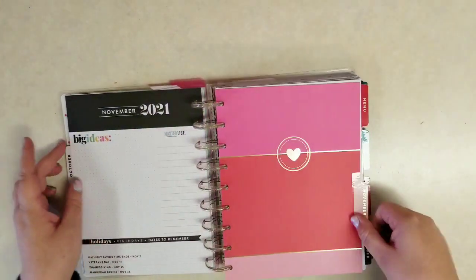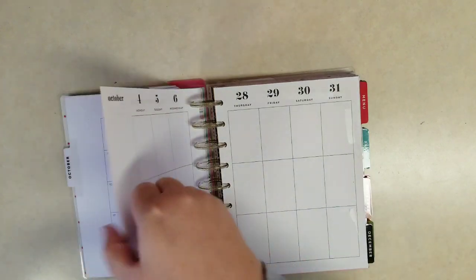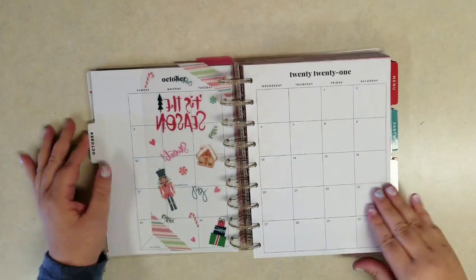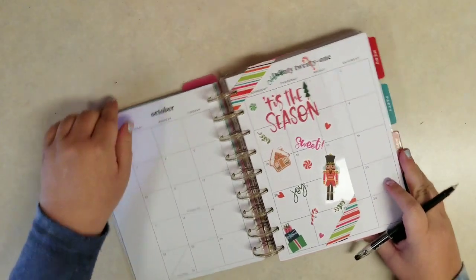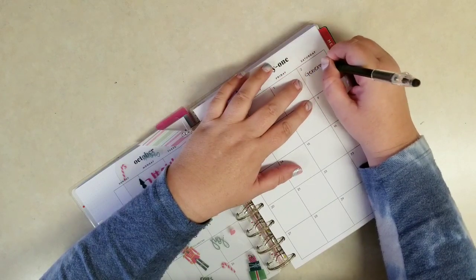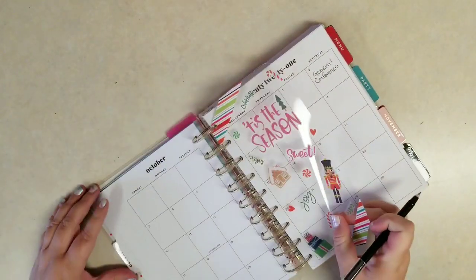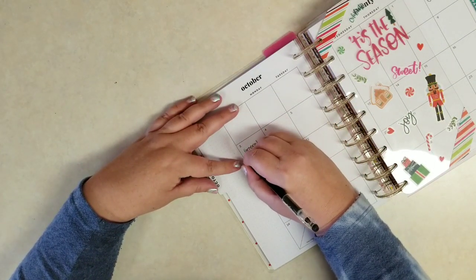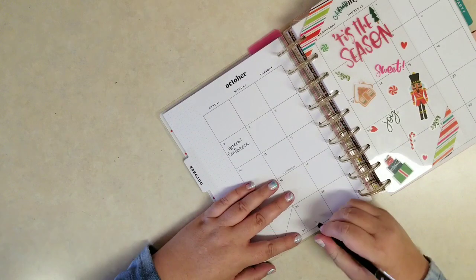On these monthly views I'll just write where the big parties are, where the events are — we're going to the Nutcracker, things like that. Although I'm not sure our town's going to have a Nutcracker this year. So now I have the basics I like for the actual planning in the planner, and I can come in and write some of the stuff I already know for October, like we have a general conference for my church. I don't usually decorate these pages — I may or may not decorate them, though I probably will because they're so plain. I usually save decorating for my other planners, my everyday planner.